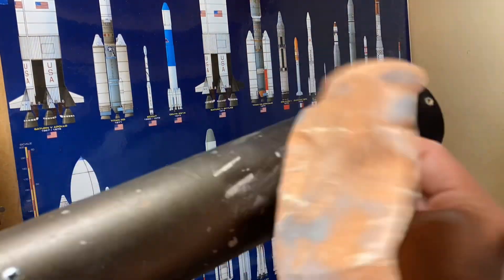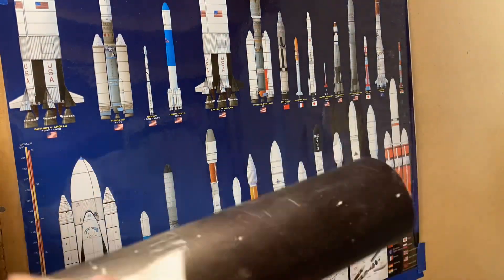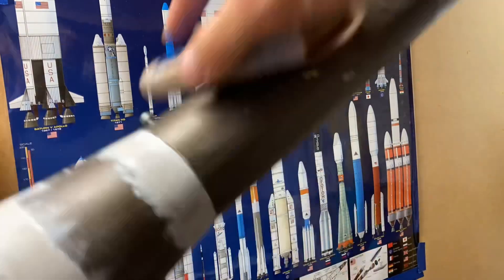So remember that six-foot rocket I built a few months ago? Well, here it is, and I'm building it right here, and I flew it this weekend.